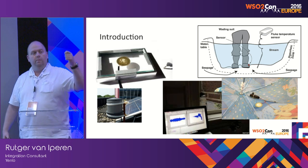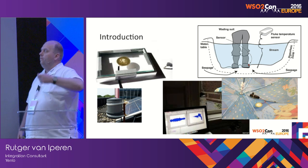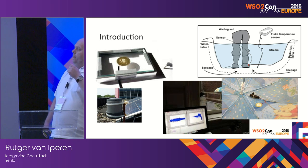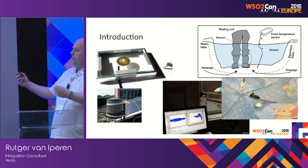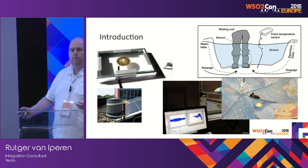That's the Internet of Things. You can collect data everywhere, in the most surprising ways — ways that we don't think of.